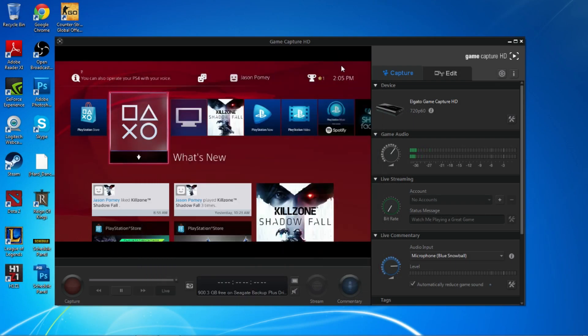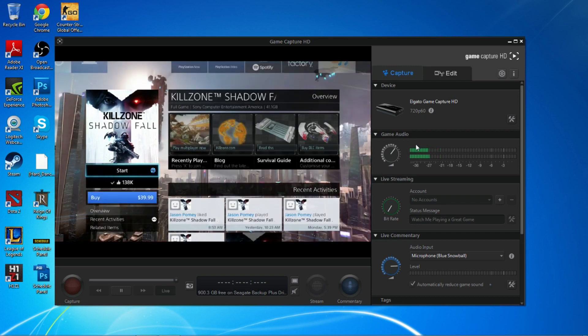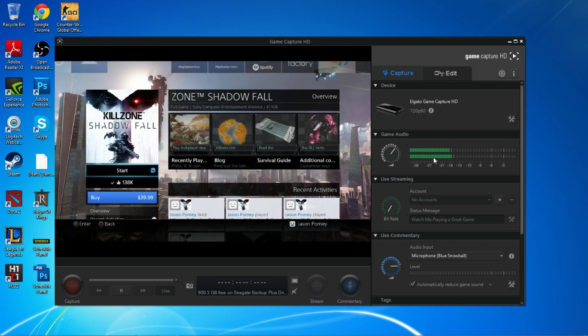As you guys can see, you can see the little bars bouncing on the converter. I'm going to go over to Killzone here because it plays music, and as you can see the bars are bouncing up and down. The issue was: if I had it playing through game capture I couldn't hear it through my headset, and if all volume went through my headset it wouldn't capture the game audio.